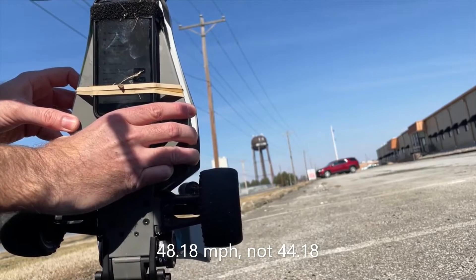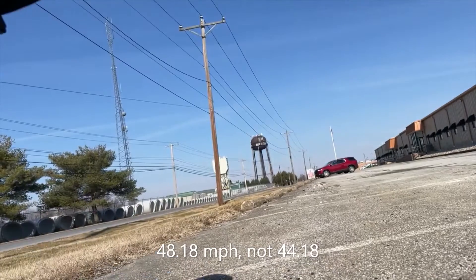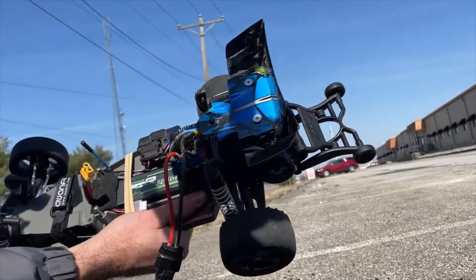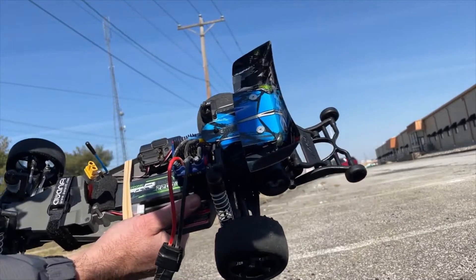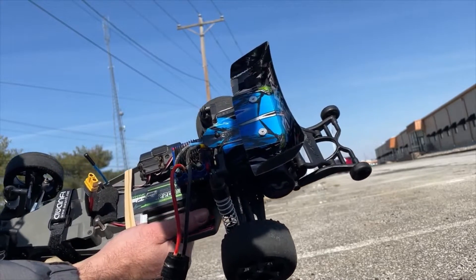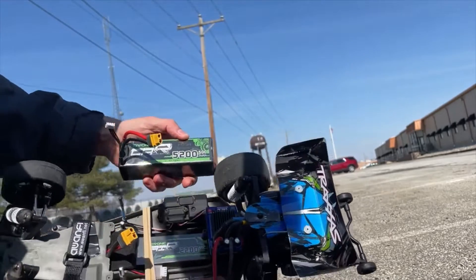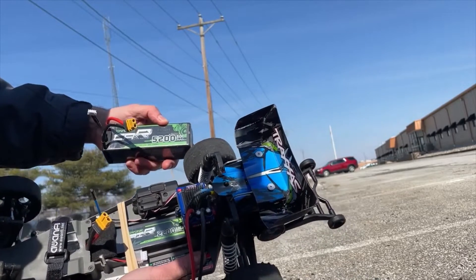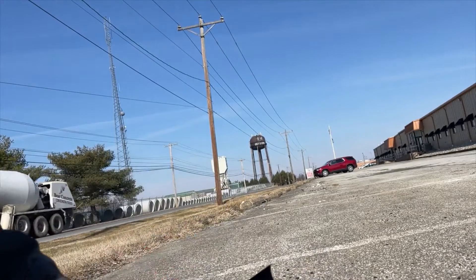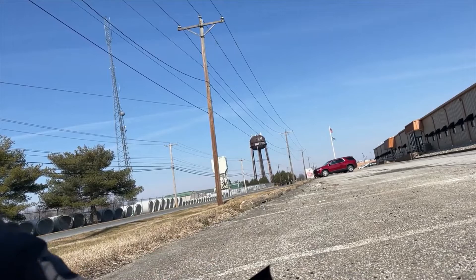We'll go ahead and see what the larger battery does. I'm going to take this Avonik 2200 milliamp hour battery out. We did four runs, and you can see it went 48 miles an hour. Now, the larger 5200 milliamp hour Avonik in this car went 50.8 miles an hour — again, that was on a different set of tires. So we'll see. I'm not sure yet what the speed difference is really going to look like.